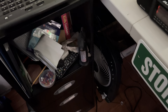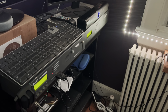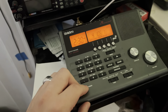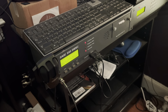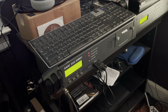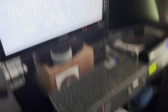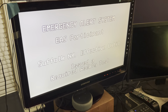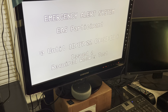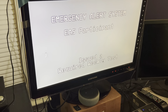Yep, all right. Let's turn off the Spark. There we go. Sweet — waiting for the scroll to finish. All right.